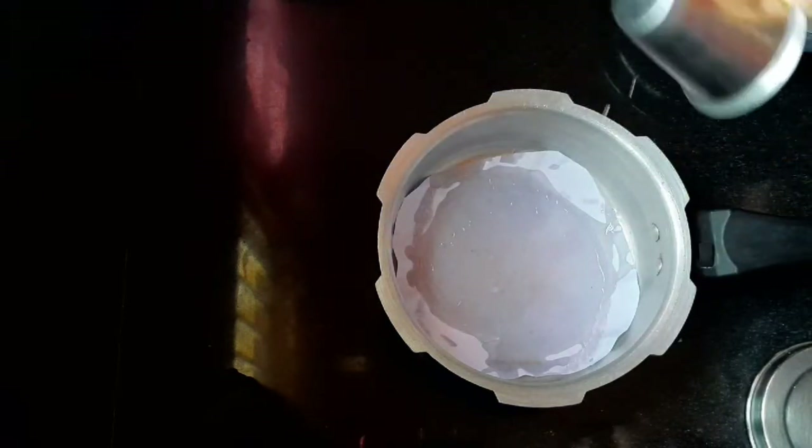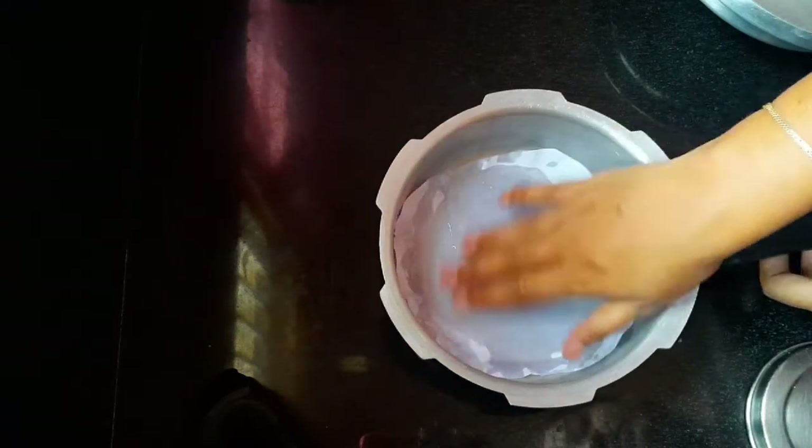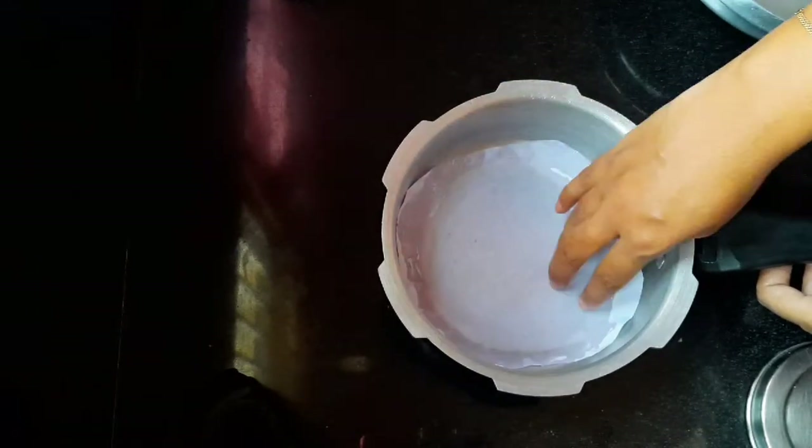Let's add the ingredient and cut it into the cake. If you have to put this out, we will add it in the pan. You can add it in the pan and spread it in the pan.